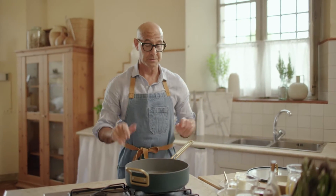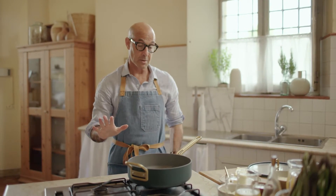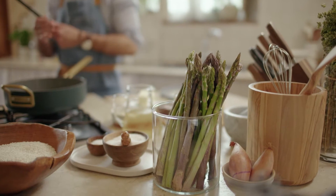I'm going to make some risotto. Really simple risotto — asparagus risotto.